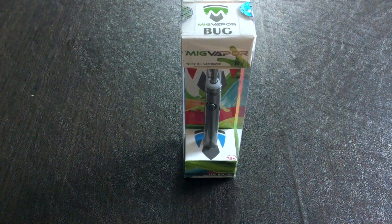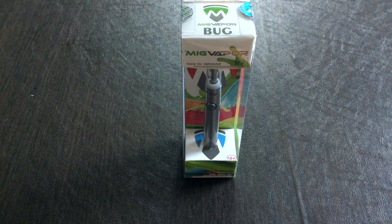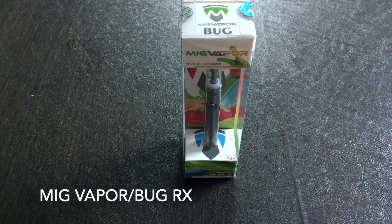Hey, all my YouTube fans, it's Wilson coming back at you with another review. Today I have the MIG Vapor Bug.